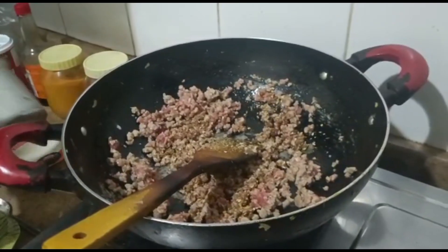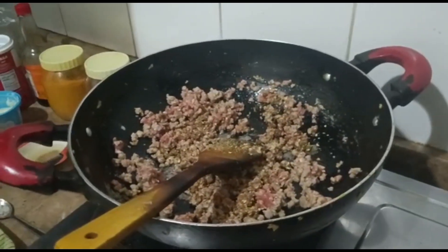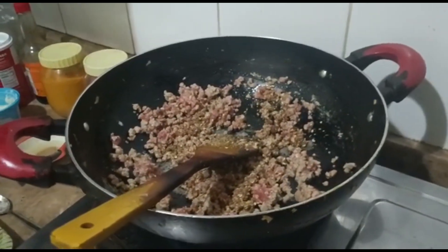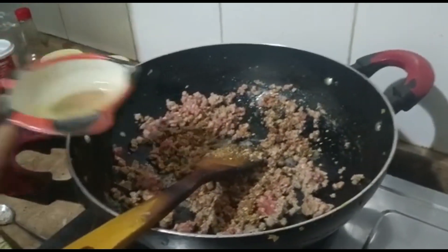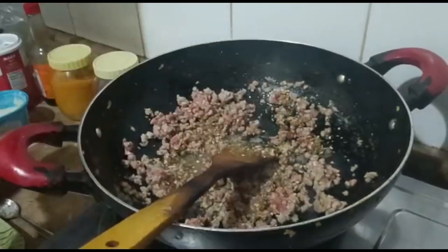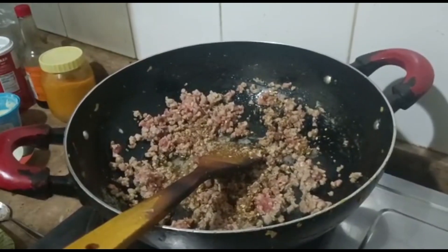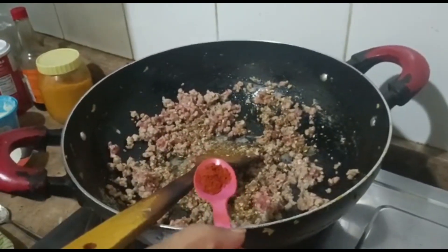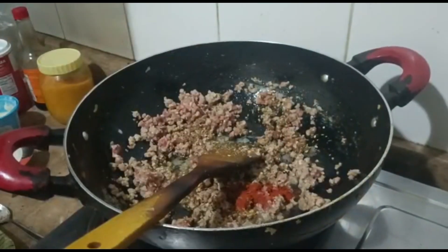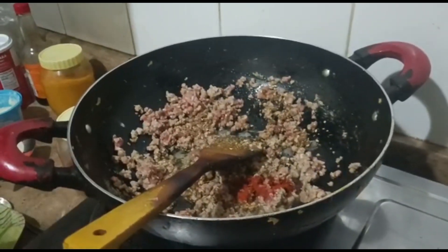When you eat this, the aroma will be wonderful. Now we will add chicken stock — about two tablespoons, or as per your quantity. I am making about 200 grams. We will also add half a tablespoon of red chili.